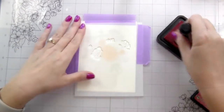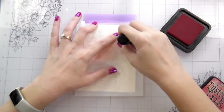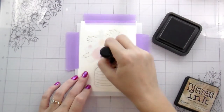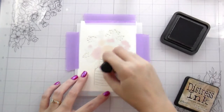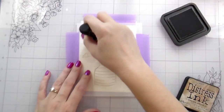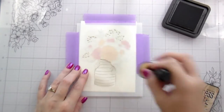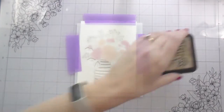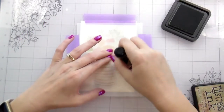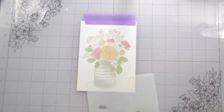You want to use ink that works with water — Distress Inks or reactive ink — something you can use with water when ink blending using the stencils. You don't want to go super heavy because you will lift the ink that you stamped. Just put a light coating on. Here I'm using Pumice Stone again to add some shading to my vase and for the little tiny baby's breath flowers in the bouquet. I knew I wanted a stripe on my vase in navy and white, which is why I chose Pumice Stone. I used Bundled Sage for my green.